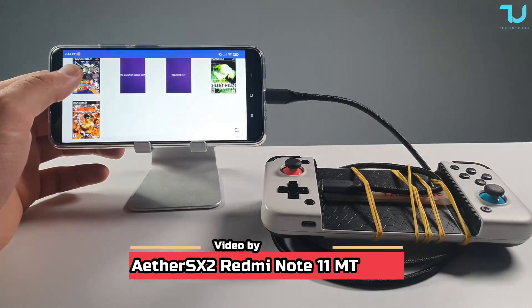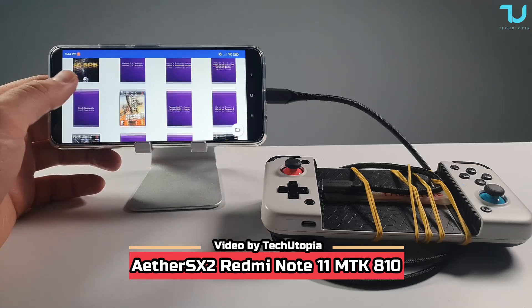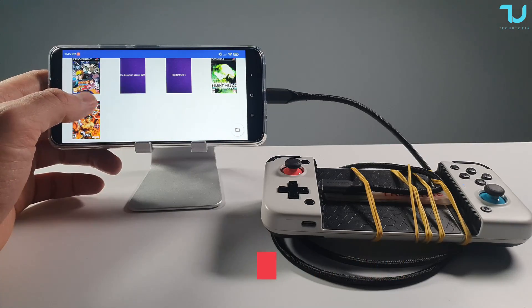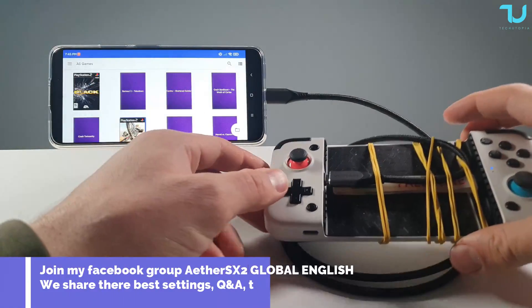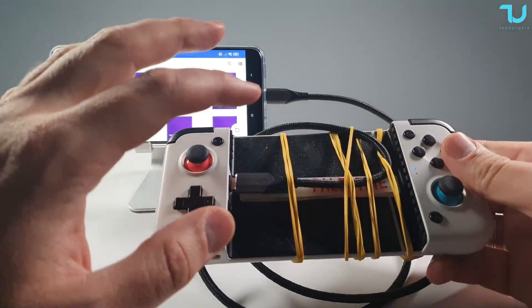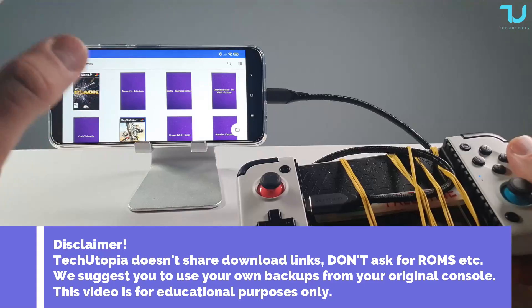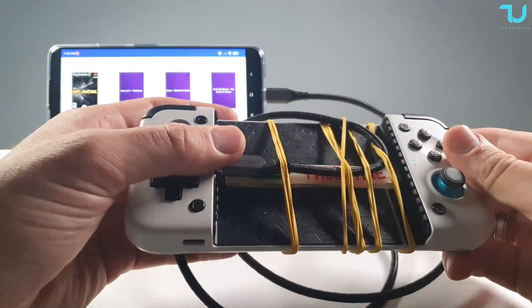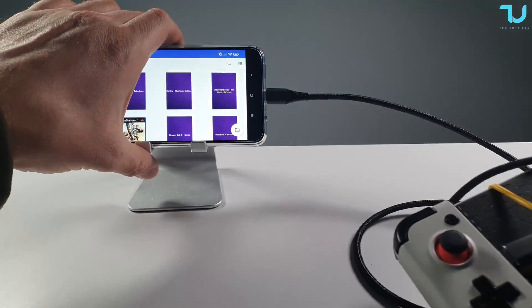Assalamu Alaikum, welcome back. Nijas Muhammad finally here with the EtherSX2 emulation test on the Redmi Note 11, featuring the Mediatek Dimensity 810 and Mali G57. I'll be using the GameSir X2 gamepad. You don't need to connect the cable — I'm just using it for long-term usability since I've connected it to bigger smartphones and tablets.